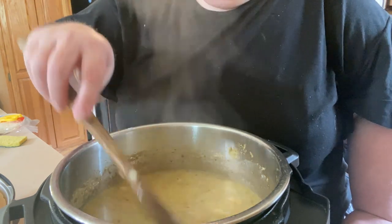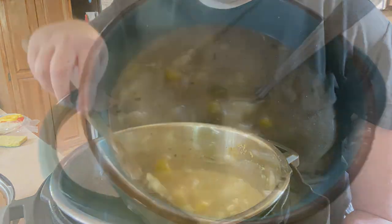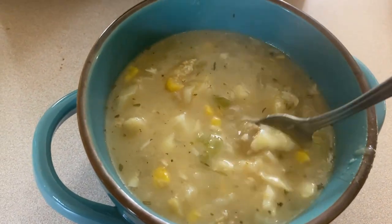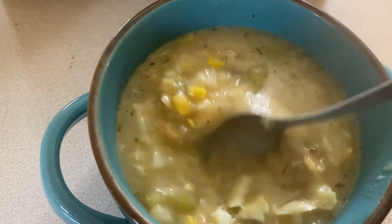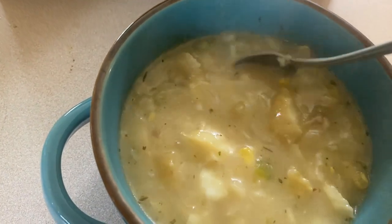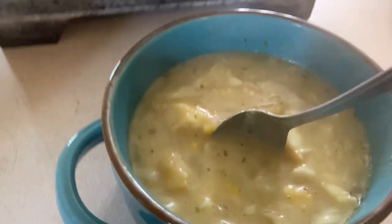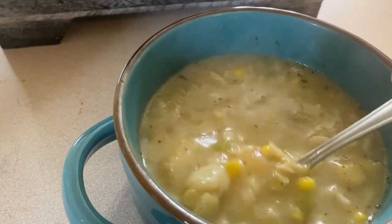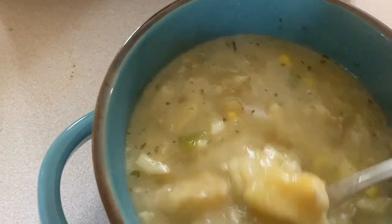Let me come back and show you how I serve up a bowl. There it is — a steaming hot bowl of my easy Instapot fish chowder. You can definitely see the hunks of fish and the corn. The cauliflower is in there too. This is pretty much adaptable to whatever you want.